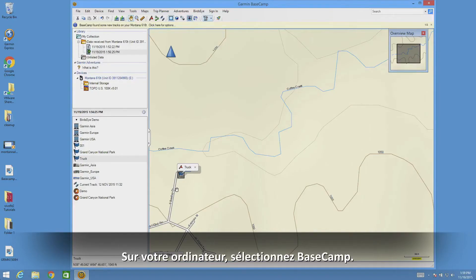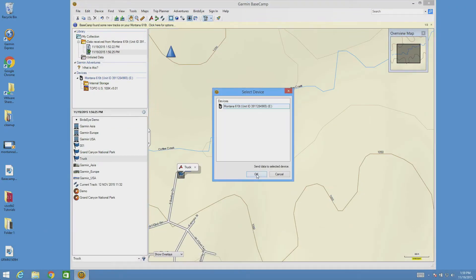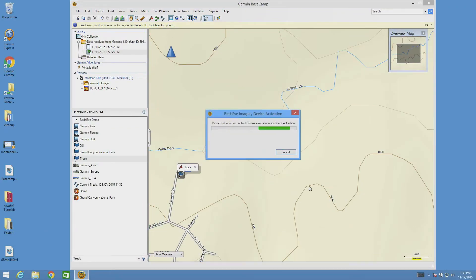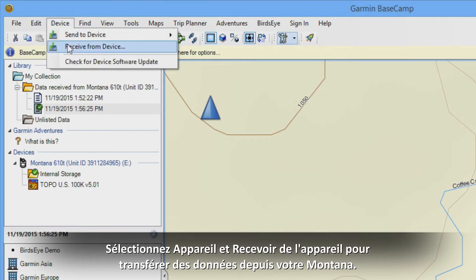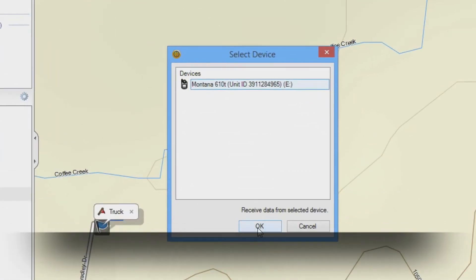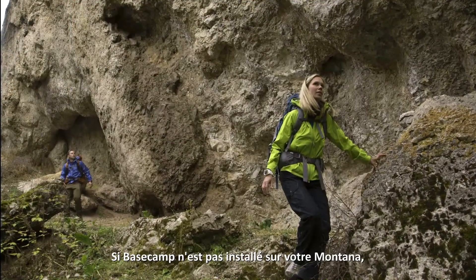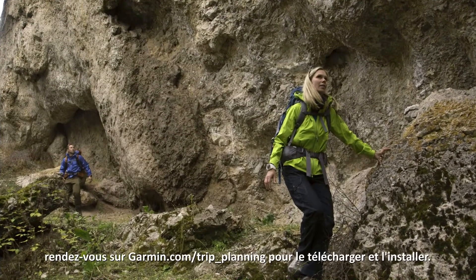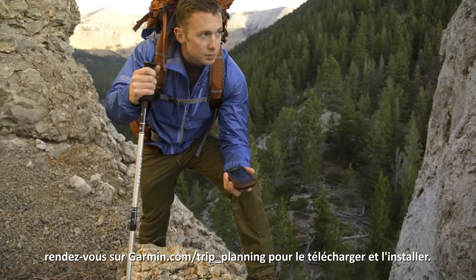On your computer, open Basecamp. Select Device and Send to send data to your Montana. Select Device and Receive from Device to transfer data from your Montana. Select the data you want to transfer. If Basecamp isn't already installed, go to Garmin.com/trip_planning to download and install.